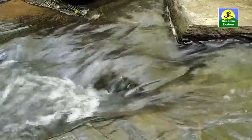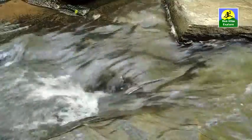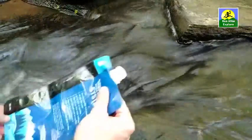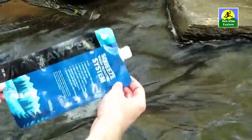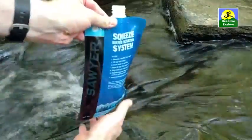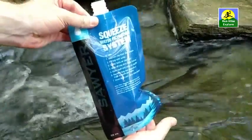This is about the best case scenario you'll probably find out on the trail when it comes to collecting dirty water. You've got some fast moving water and it's got a little bit of a waterfall. To fill up this bag — the bag used to collect the dirty water — I'm just going to hold it under this stream. It doesn't take long. The force of the water will help expand this bag. And now I have a bag of dirty water.